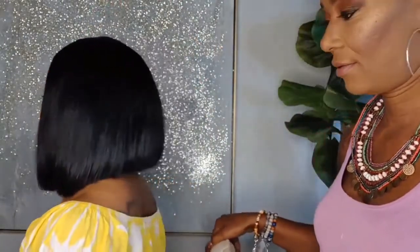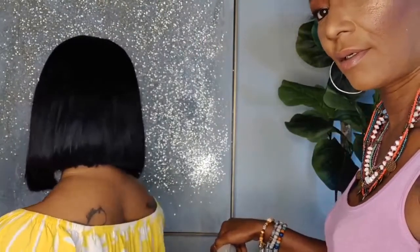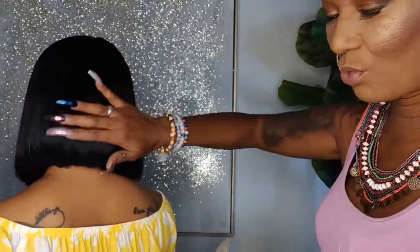Here is what the bob looks like now that we have cut it off. It has been flat ironed. Oh my god, this is so pretty. We did all this off camera unfortunately. But look at this hair.